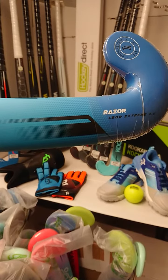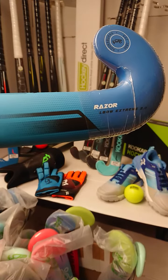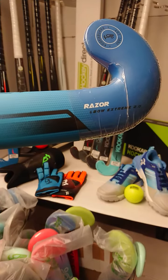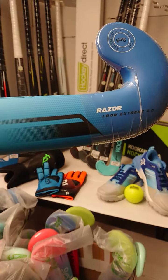Hello everybody and welcome to Hockey Direct, the world's finest online hockey store. Today we're going to have a closer look at the Kookaburra Razor Elbow Extreme 2.0, part of their range for the 2022-23 season.